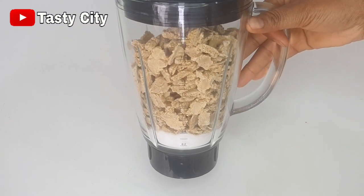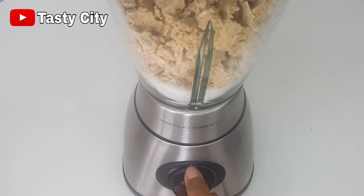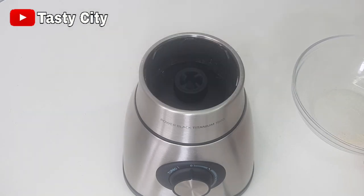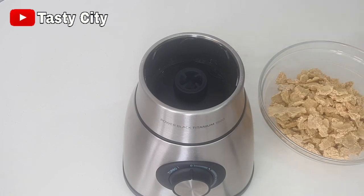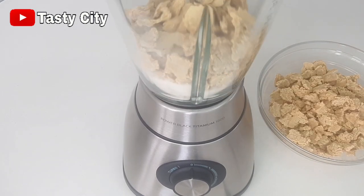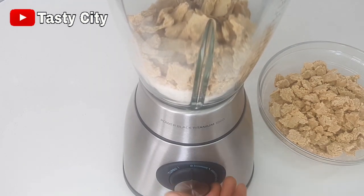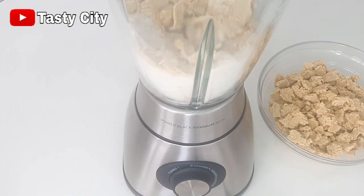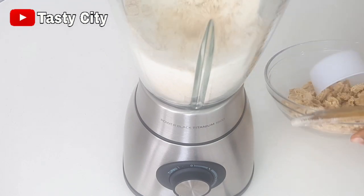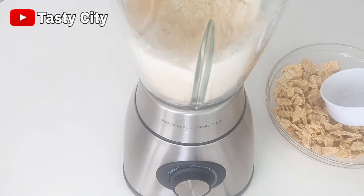I thought I could blend everything at once, but the blades of my blender refused to move, so I had to pour some of the milk back into the bowl — it was too much. I poured some out and continued the blending process. As you can see it is blending nicely now, and with my wooden spoon I'm pushing it in, adding more milk gradually until everything is blended.